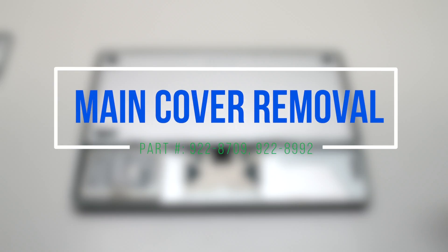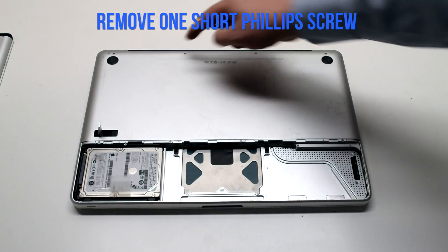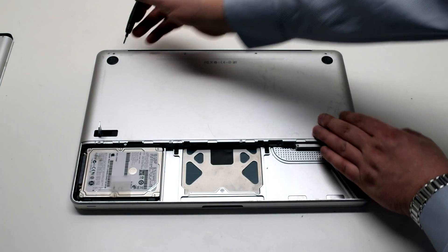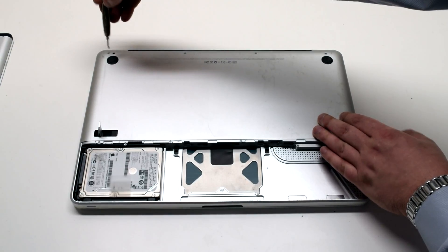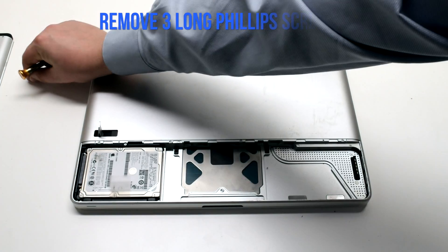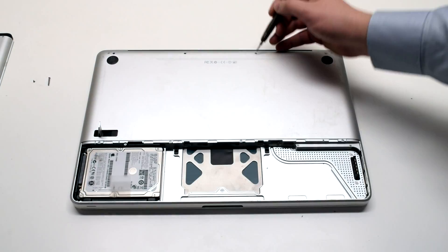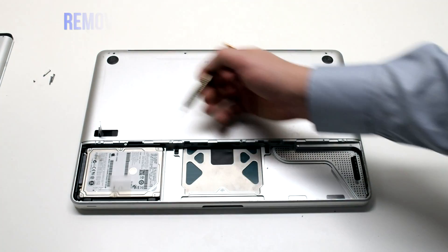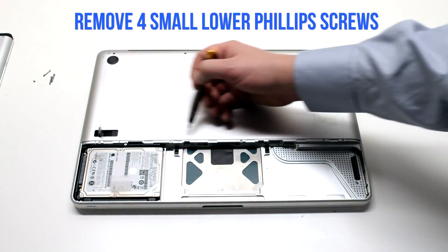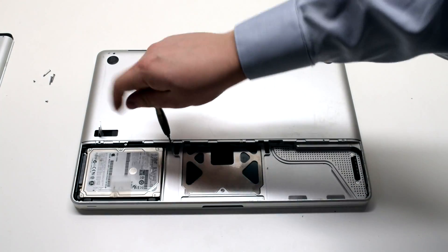Main cover removal. The main cover is attached with eight Phillips head screws. There are four in the top — three of them long and one short one. The one in the top left is the short one and it should be removed first, then the three long Phillips head screws. On the bottom there are distinctly smaller Phillips head screws and there are four of them. Go ahead and remove those.